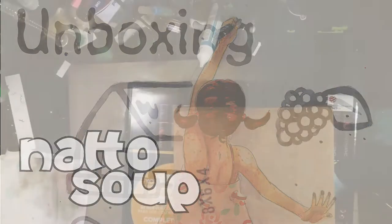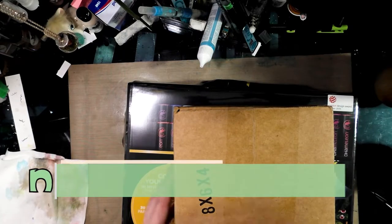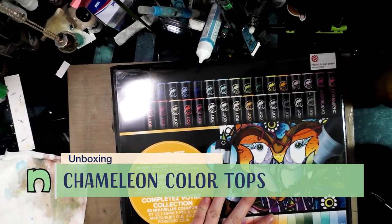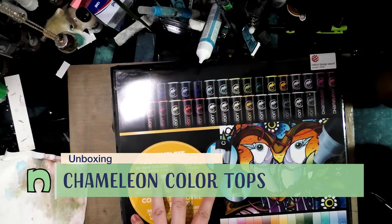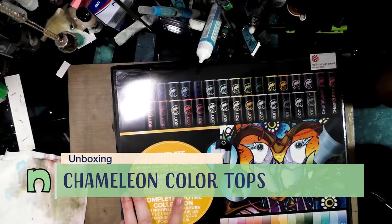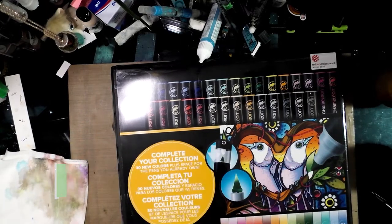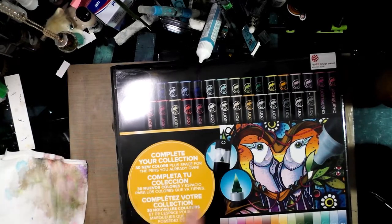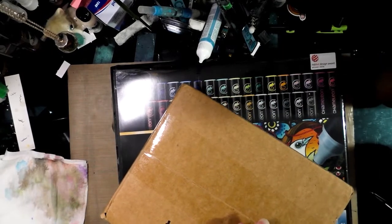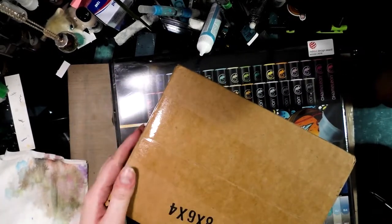Hey friends, a few weeks ago Chameleon — which makes these really unique alcohol markers, and you can check out a review of the primary color set on my blog at natosoup.blogspot.com — ran an Indiegogo campaign for something that I thought was truly innovative, and I want to unbox that for you guys here.